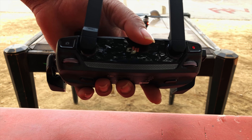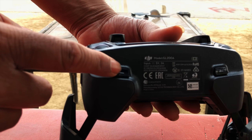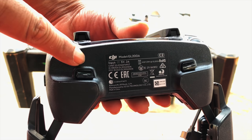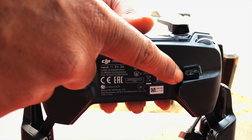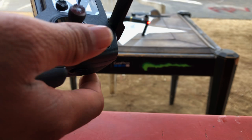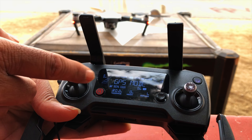There are also two custom buttons at the back. I've set one for ISO and the other for histograms so I can pull those up quickly. The two joysticks, unfortunately like the Mavic Air, don't come apart — they're fixed, so keep that in mind.